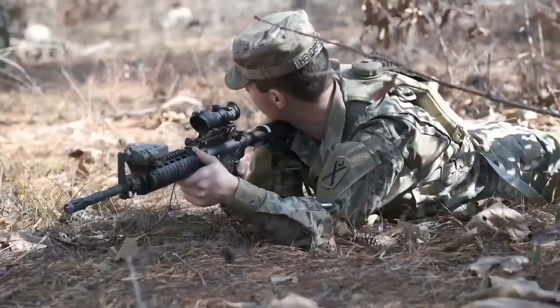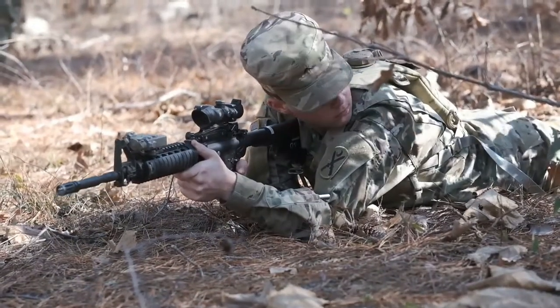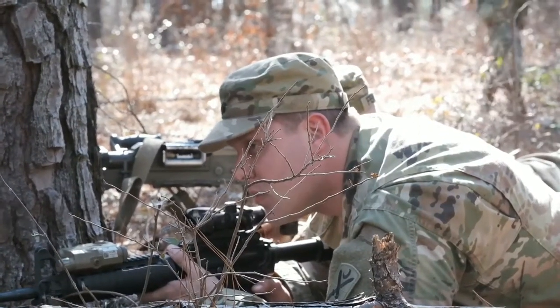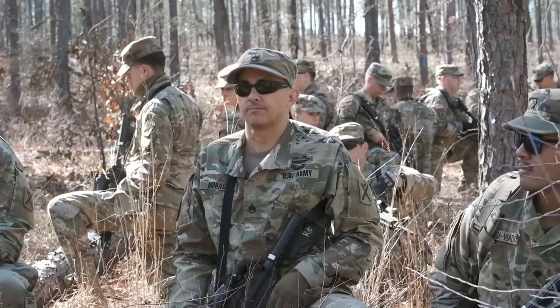This is the first time we're starting to add on platoon movement, especially at nighttime, which poses some interesting challenges. But from there we can go on and execute at XCTC and move on to bigger things.